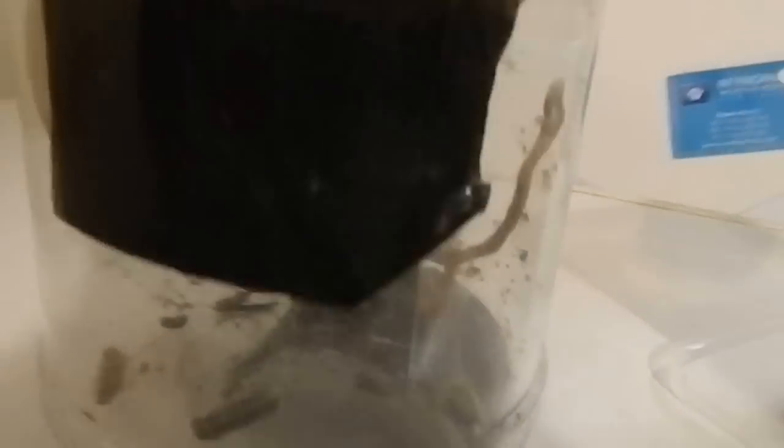Some are getting quite big and some are still pretty small. This is just a plastic cookie jar with a hole cut out in it.